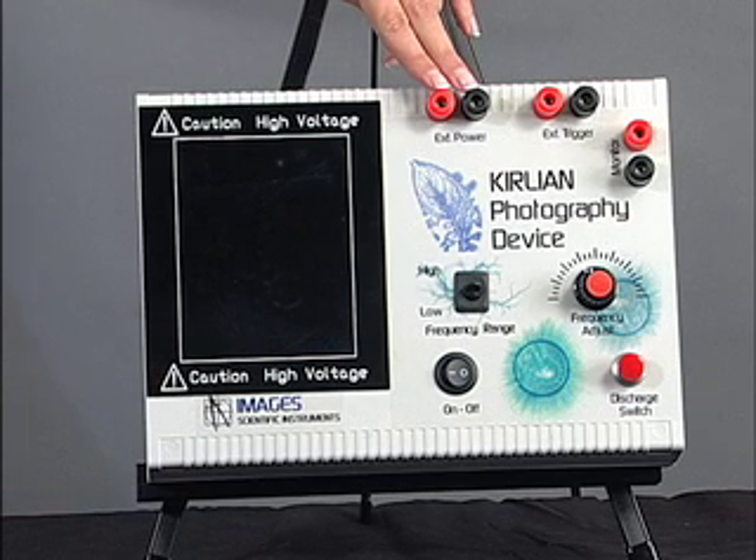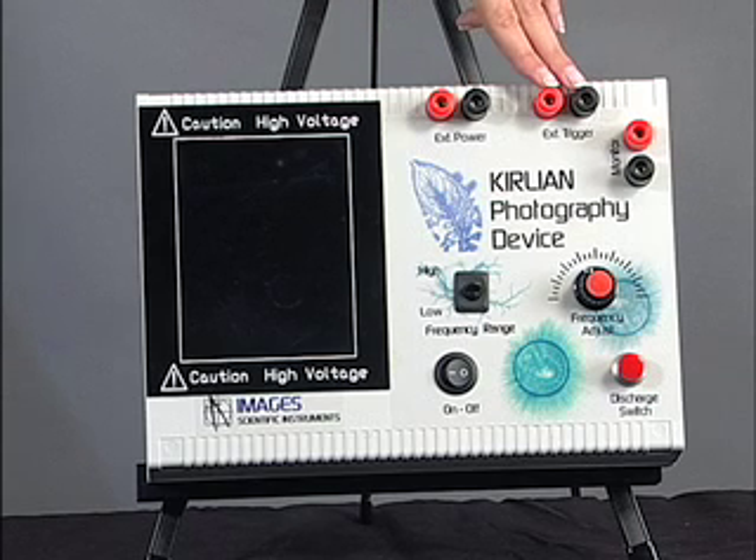These red and black terminals are for connecting external controls, power and frequency monitors. These two terminals are for connecting an external switch. The external switch can be used in place of the push-button switch to make exposures.